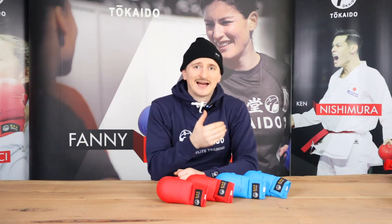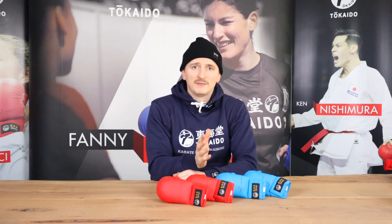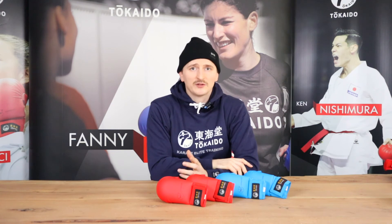Nevertheless, I suggest you, if you are unsure with it, maybe check in your club. Maybe somebody has this kind of gloves, so you can just try them on and find your perfect size.